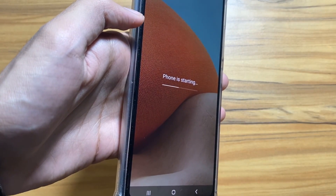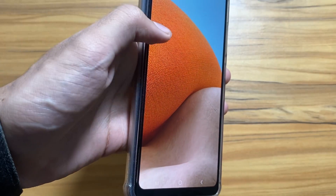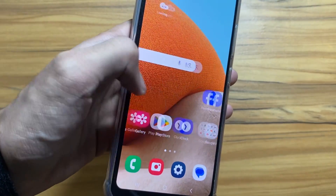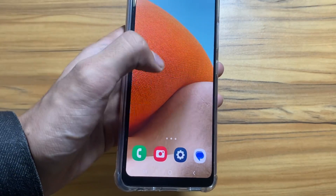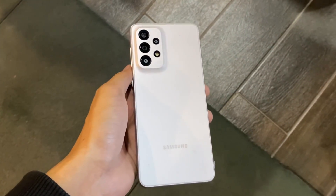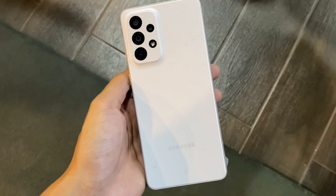Finally the phone has restarted. As you can see the phone is starting, and I hope that this will fix your lag issue and battery issue, as it worked for my Samsung Galaxy A34. That's a wrap for today's video. Let me know in the comment section whether this trick helped you or not, and if you are new to this channel, make sure to like and subscribe.